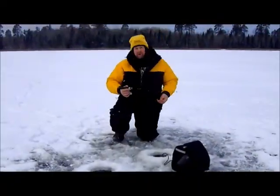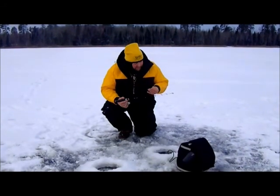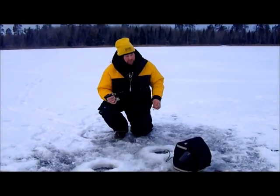Hi, I'm John Thielen. I'm up on a northern Minnesota lake today on first ice. I want to show you a trick for catching more big bluegills.